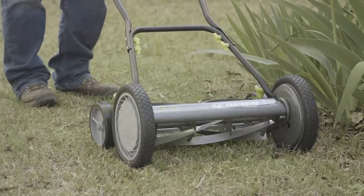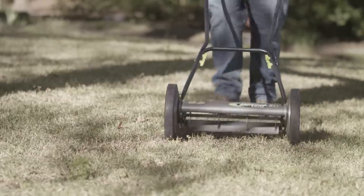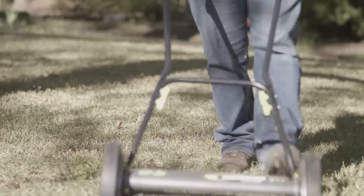This type of mower takes more time and effort, but is the most eco-friendly and quietest. Reel mowers struggle with sticks and taller grass, but work well on a more regular cutting schedule.